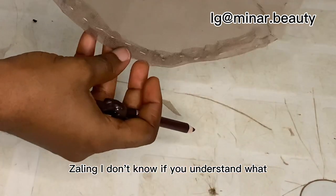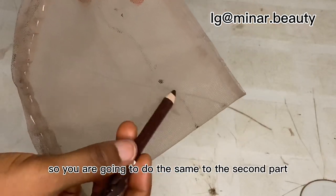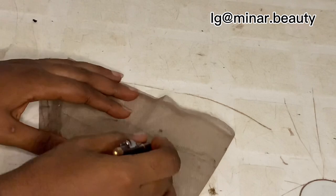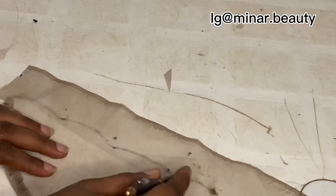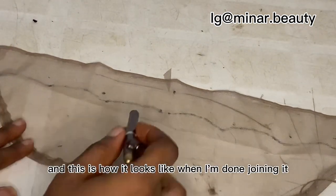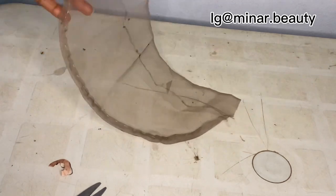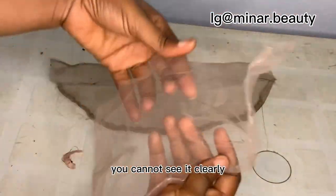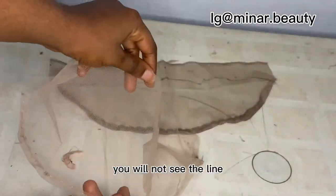I don't know if you understand what I just explained, but just follow what I did in this video. This is how it looks like when I'm done joining it. I'm going to show you the one I used the metallic pen to draw — you can only see the line when I move closer to the camera. When I place it on the table you cannot see it clearly, but you can see the difference between the two.